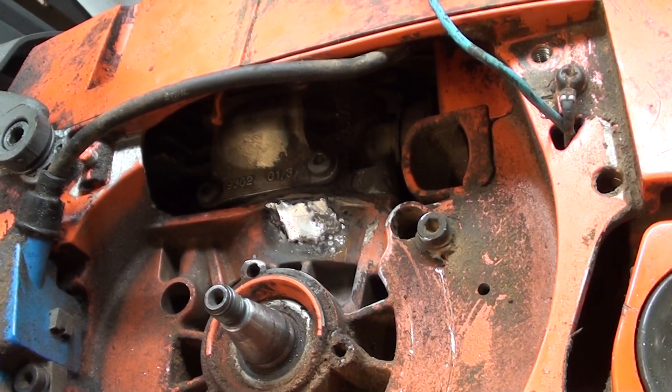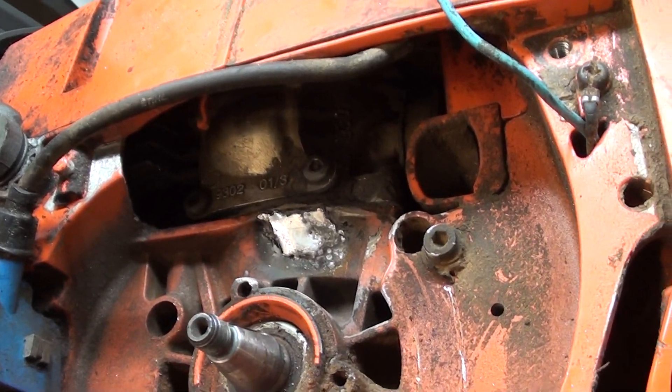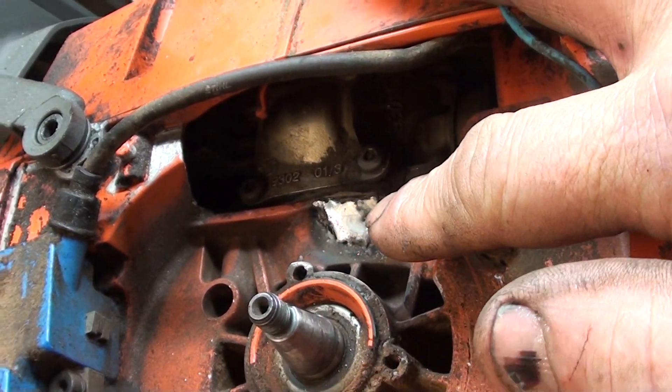Hey everyone, welcome to Shop Talk. This is the weld I just did on that 372x torque. Welded up nicely — that's where that bolt went through there and poked a hole in the crankcase.